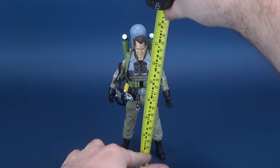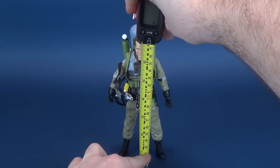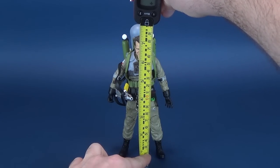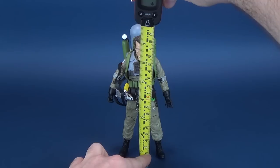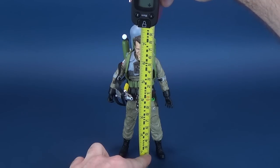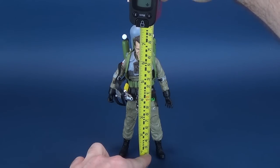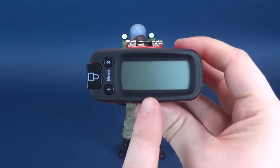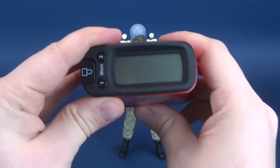The first thing we'll do for Slime Blower Ray is take a look at the height. I could measure to the top of his head, but he's also sporting that tank of slime behind him, which will certainly determine how tall the figure is when you're putting it on a shelf. So I'm going to measure to the top of the slime canister, which puts the figure past 7 inches and actually closer to about 8 inches tall — about 8.1 inches in height.